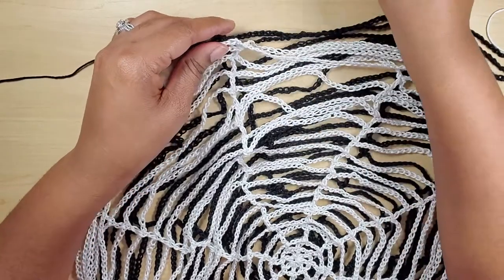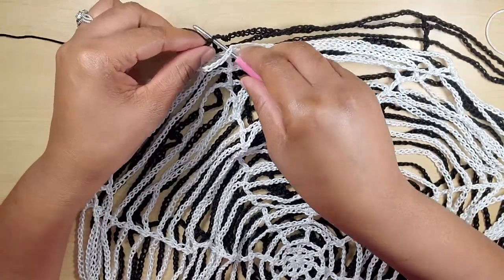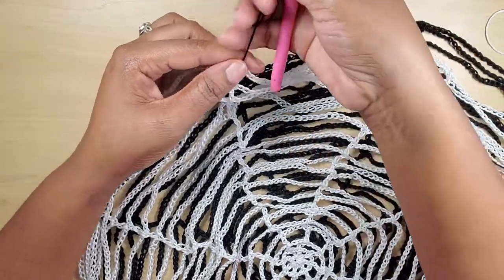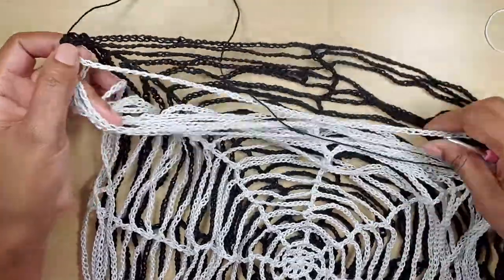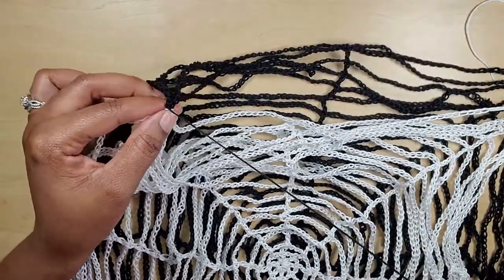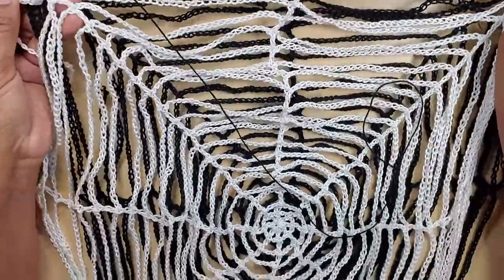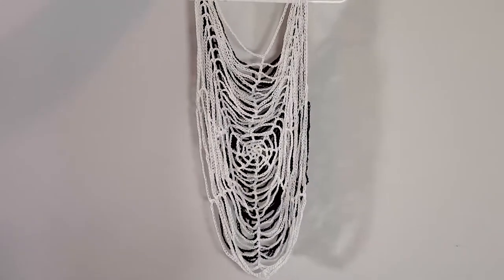I'm going to go on the other side here — I have a black string for this side. I'm just going to insert my hook through both loops, pull up my loop, chain one, and pull through. That is just how I am going to attach it. This part here will be the neck lining where your neck will be. I will show you how it looks on your body. I'm going to weave in these ends so my work is well secured and I'll be back to show you the full look.